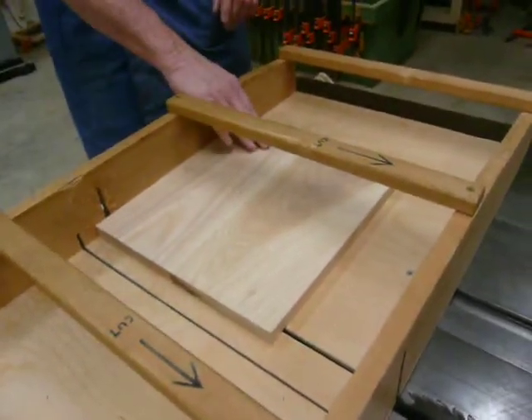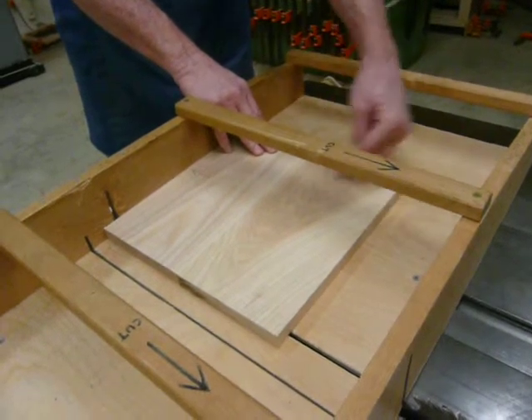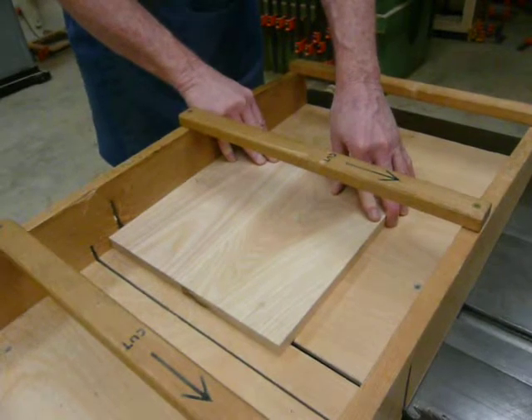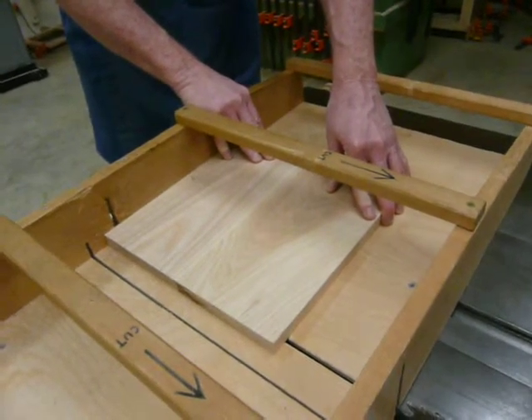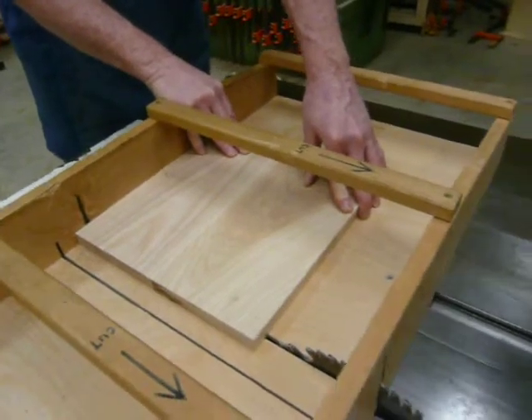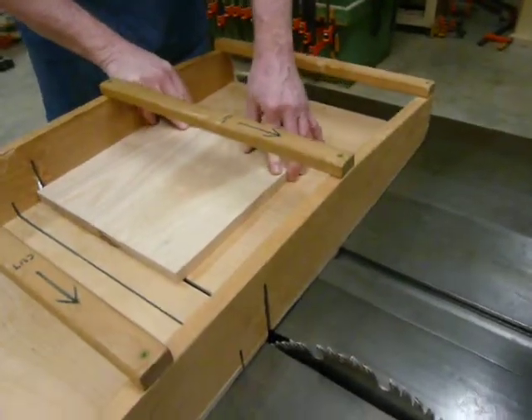I'm going to put my right hand here and my left hand is holding the board back against the reference edge as well as putting a little bit of pressure downward on the board. When I make the cut, I'm going to slide straight through, then slide the board over, then bring the board back. So here we go.